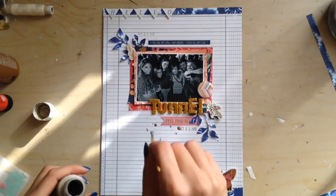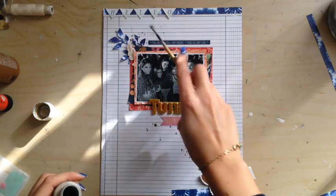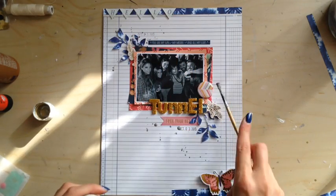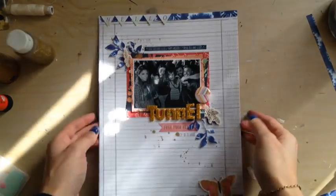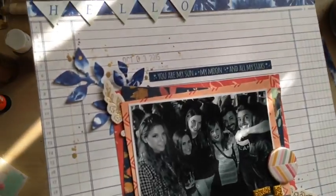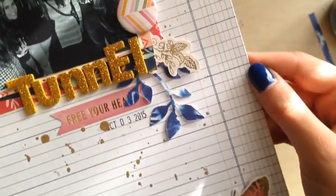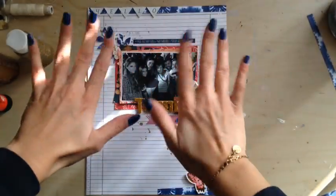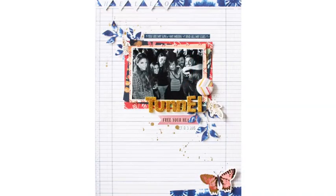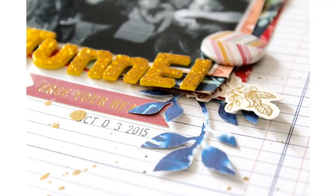I also added a strip of paper with a butterfly at the bottom of the page that I didn't show on camera. Now I am using some gold acrylic paint to make some gold splatters. If you don't have a lot of sprays or inks, just remember that you can always use acrylic paint to make gorgeous ink splatters. Here's the completed page — I really hope that you will love this layout! I'll see you next month. Thank you so much for watching, bye bye!